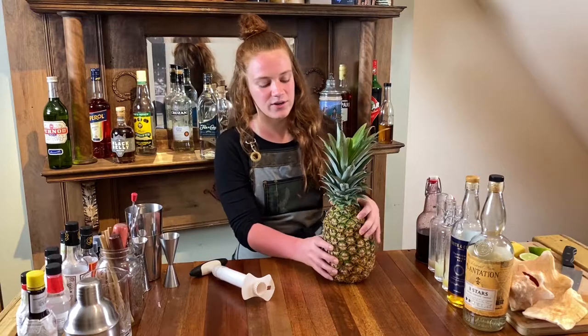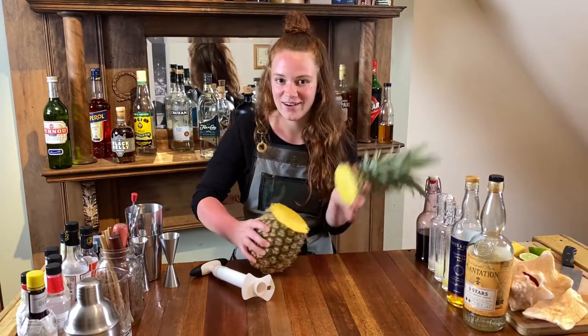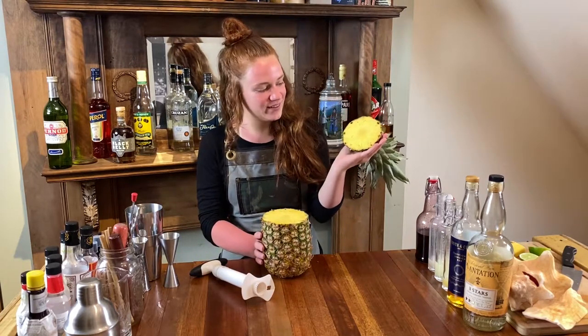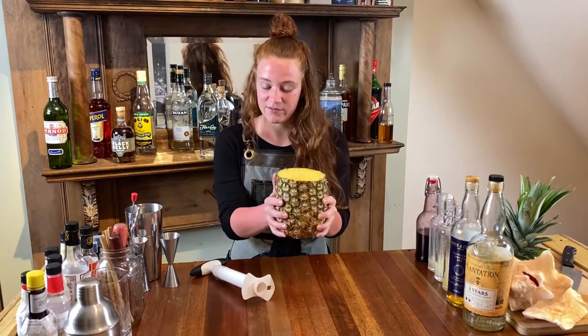So what you're going to need to do is turn your pineapple on its side, take your knife, and cut off the top. I already cut off the top, so basically set it aside and now you're left with the base of the pineapple.